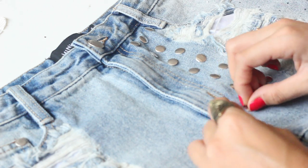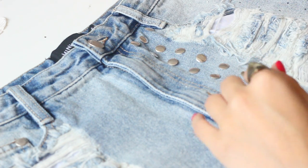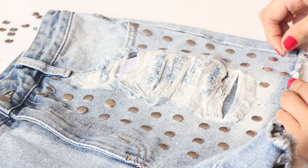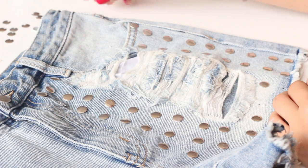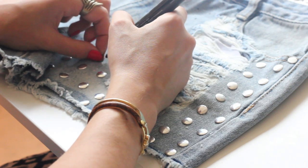Place the studs where you want them on the slasher shorts. We chose to put them on one half of the front of the shorts for an asymmetrical twist. Using a fabric pen, carefully mark underneath the studs so you don't lose their place.